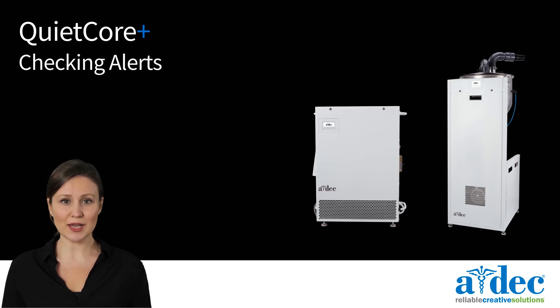In this video, we will discuss checking alerts on a QuietCore Plus Vacuum or Compressor.